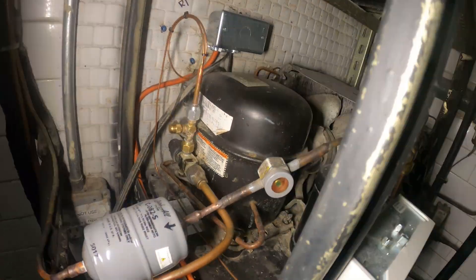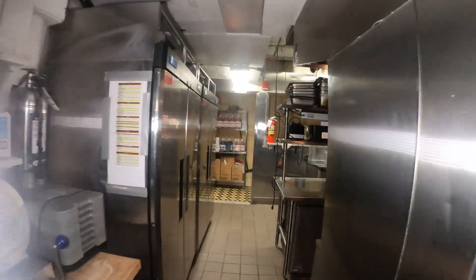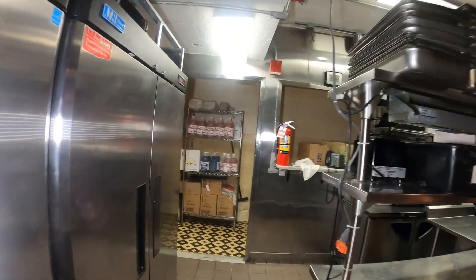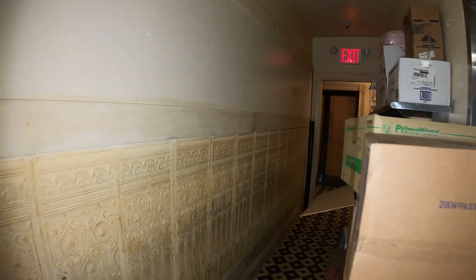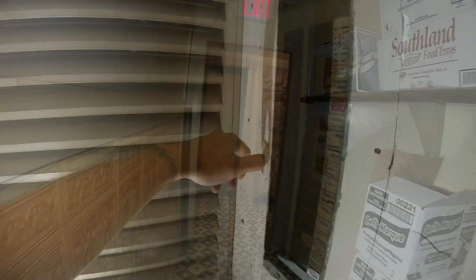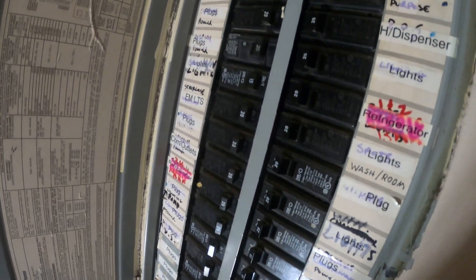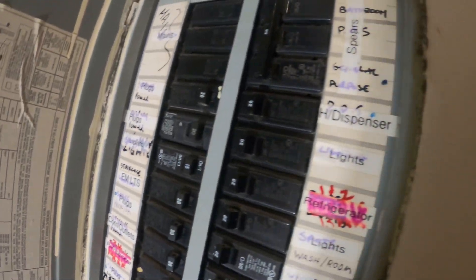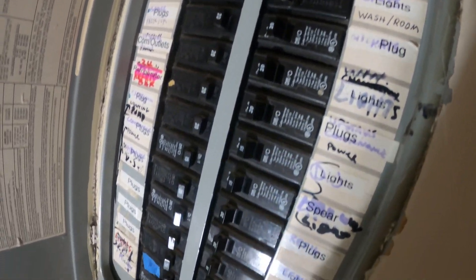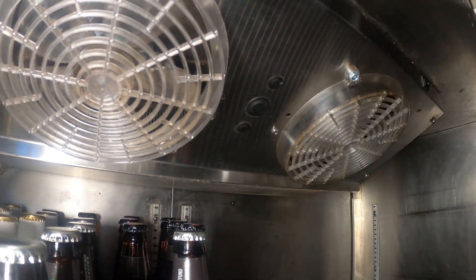This power is not off yet, so let's go ahead and go upstairs and find the breaker for our indoor unit, which in this case is our refrigerator. There's a breaker panel — right here it says refrigerator. Let's go ahead and find the right one. Fan blades have stopped spinning, so the power is definitely off.